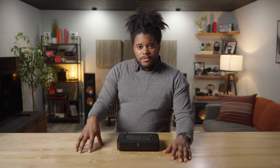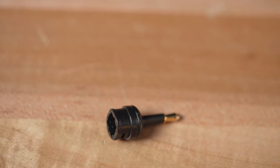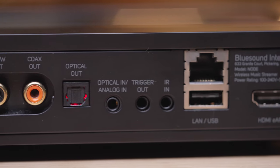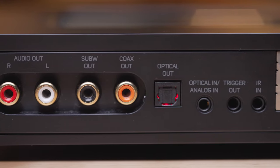If HDMI isn't the connection for you, we also have a digital optical input as well as an analog input combo, and it will come with the adapter that you need for that digital optical to analog input mini jack on the back, so you will be in the clear for all of your audio input needs.